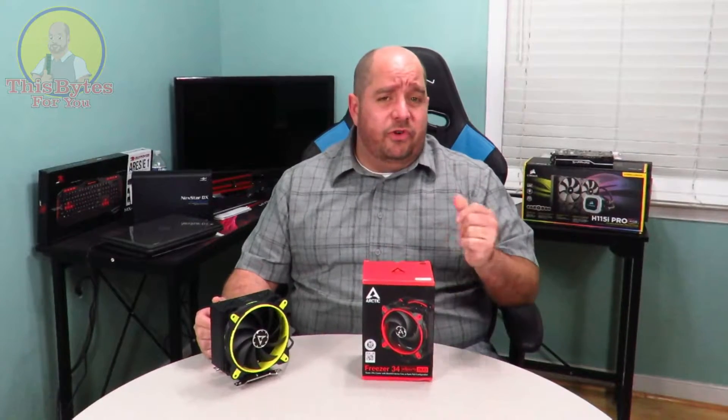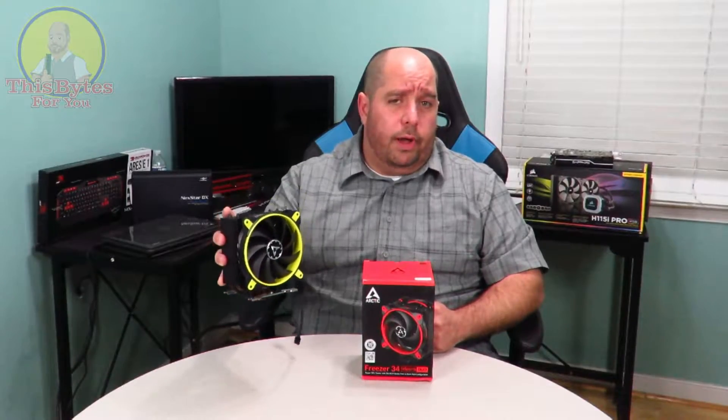Hey guys, this is your friend Iggy back again. Today I'm going to be doing an unboxing and a brief overview of Arctic's latest and greatest Freezer 34 eSports Duo in red. I'm also going to be doing a visual comparison between this and Arctic's Freezer 33 eSports.